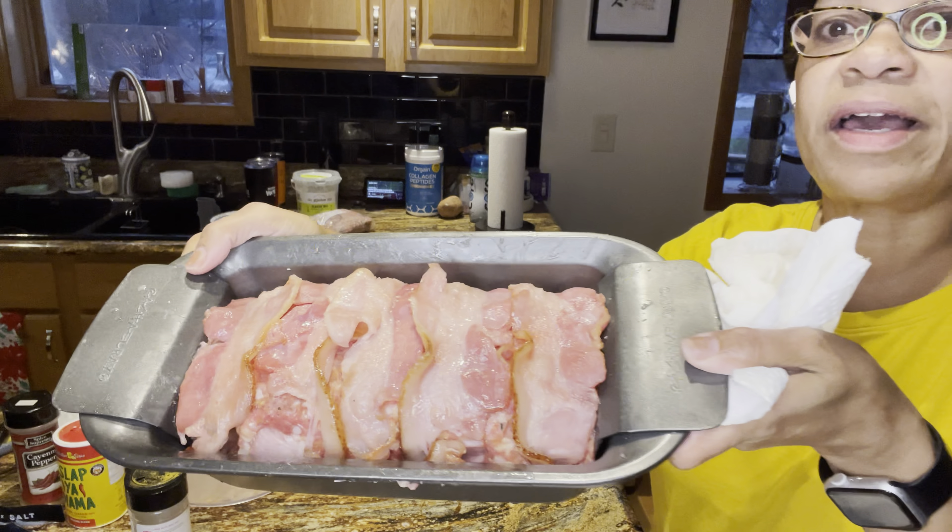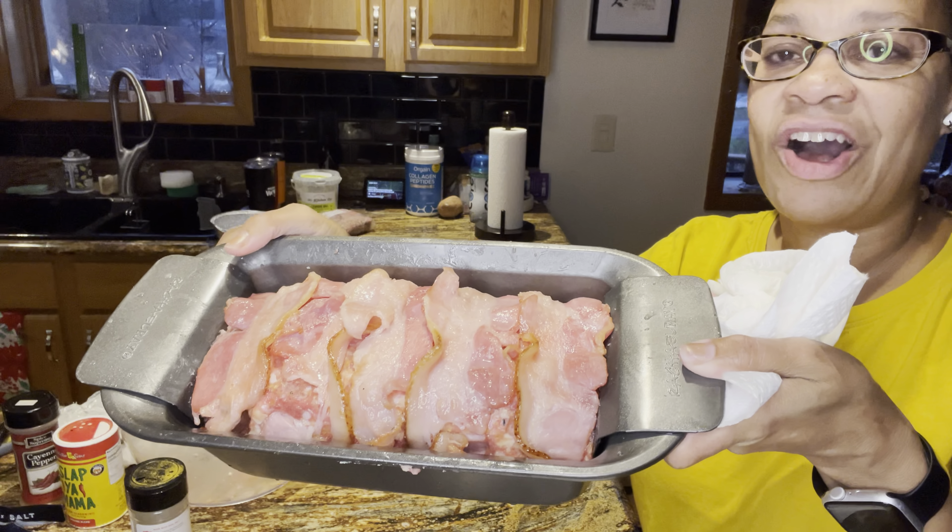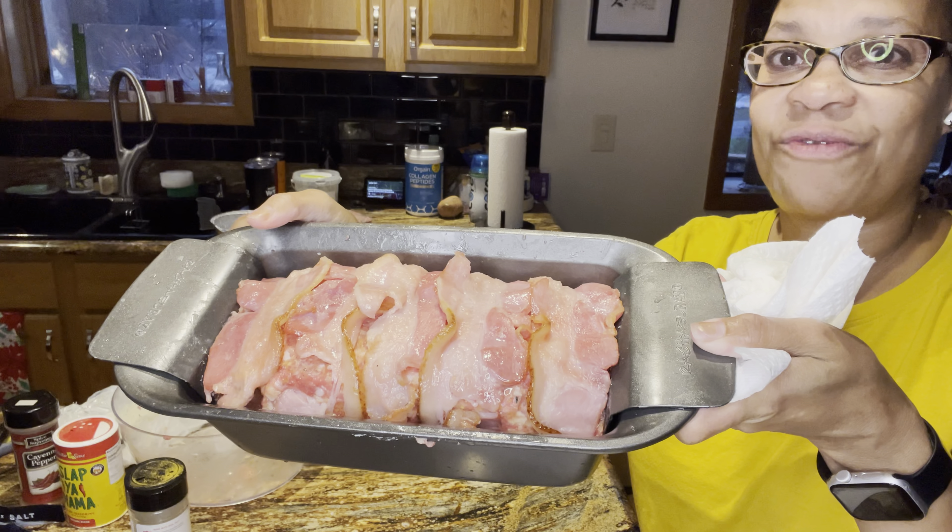I'll wash my hands and show you guys how it looks. This is what it looks like. I'm going to put this in the oven at 350 degrees for 55 minutes.